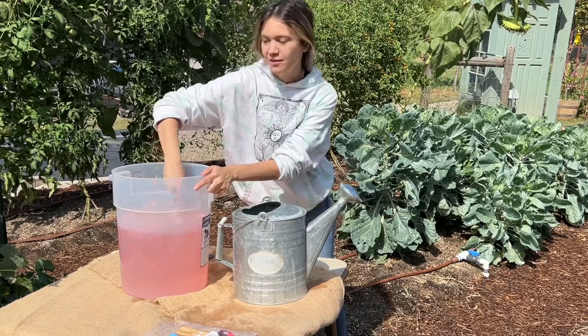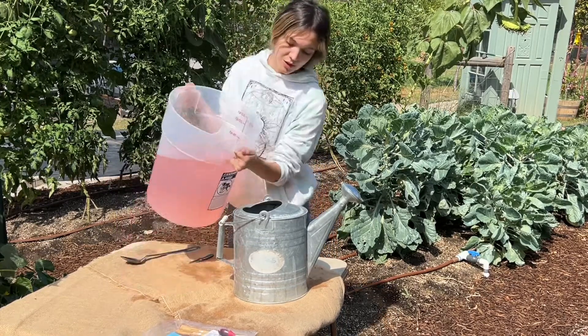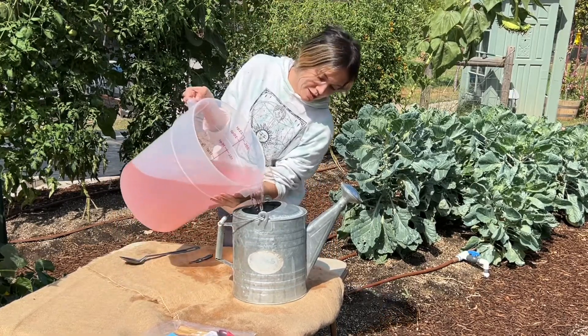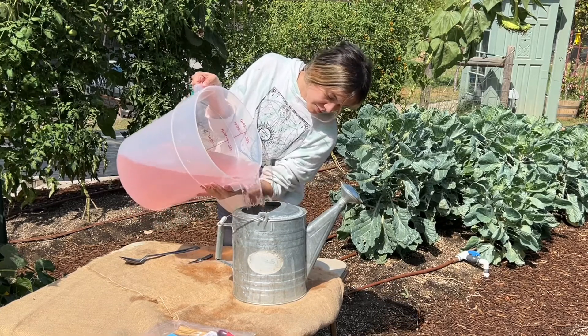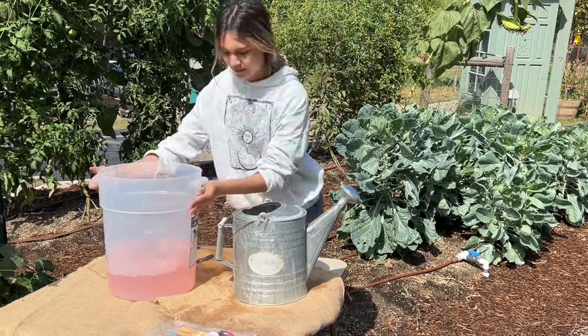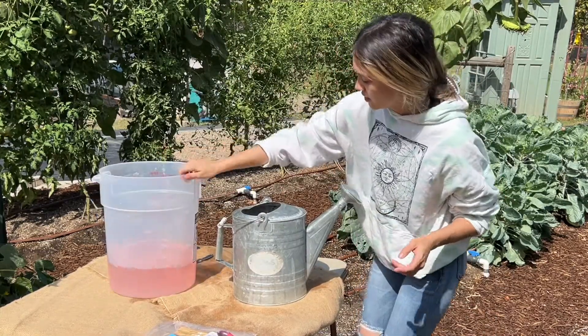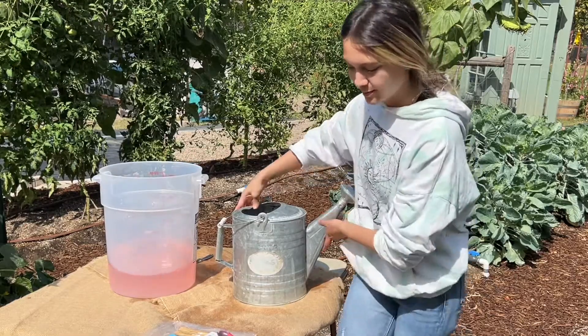After the five minutes, we're going to dump our water into the watering can. And we're still gonna have some leftover, so that's amazing.